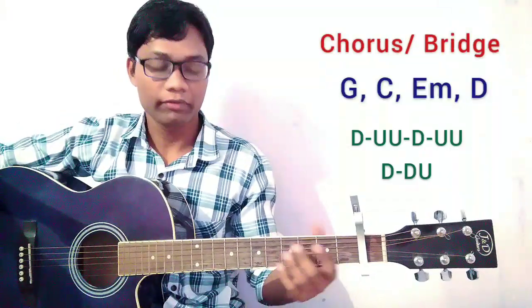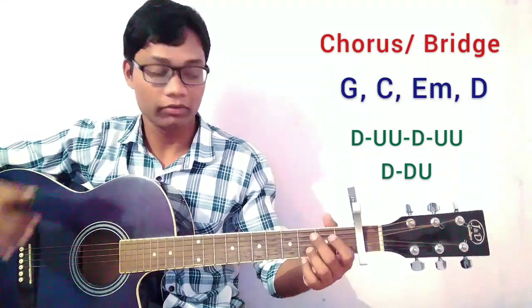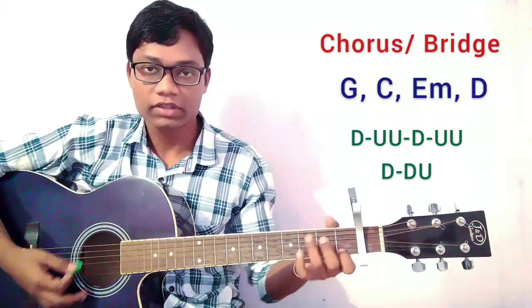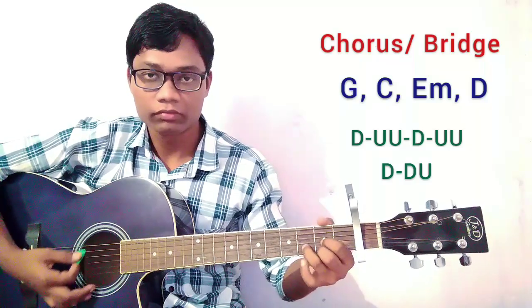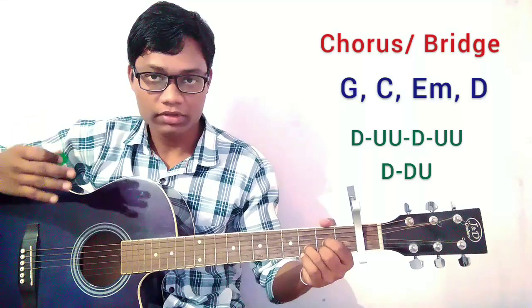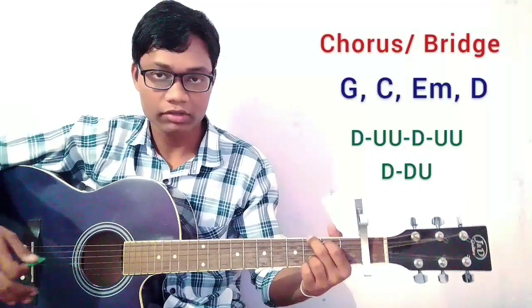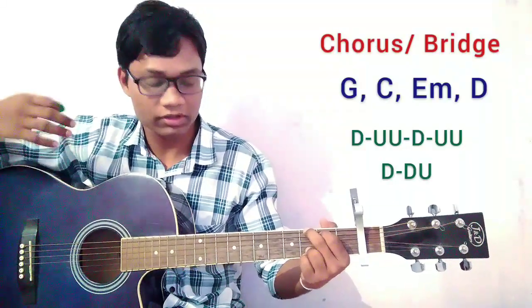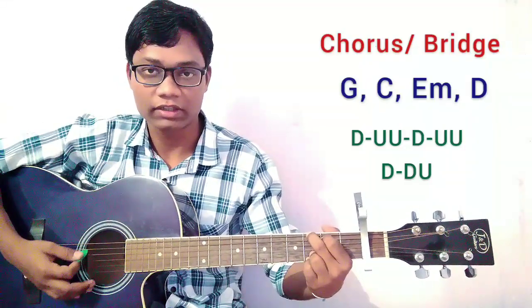Just like that. And now friends, for the chorus we are going to use a different chord progression but here is the same strumming pattern. For the chorus we are going to start with G, C, E minor, and D. For the first chorus you can use the single down strum if you want. But for the second chorus we are going to start with the full strumming pattern just like the verse.